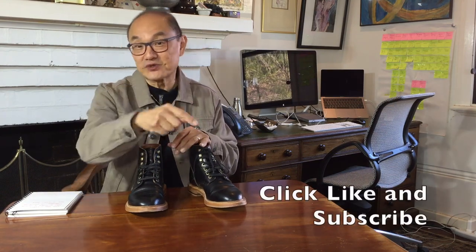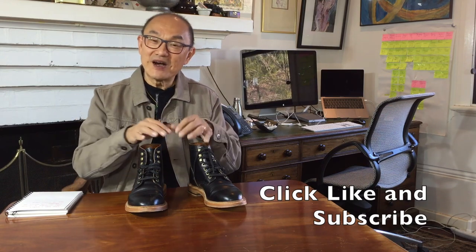Those are my thoughts about these Grant Stone diesel boots in black Chromexcel on a natural leather sole after about six months of regular but infrequent wear. I hope you liked this review — if you did, let me know in the comments below and click on the like and subscribe buttons. That really helps me grow my channel and get this video out to more people. If you subscribe, I have many more reviews to bring to you along with unboxing videos and maybe some other boot-related topics. So if you don't want to miss all of that, make sure you subscribe and YouTube will notify you when you log in. Until then, take care guys and I'll see you soon.